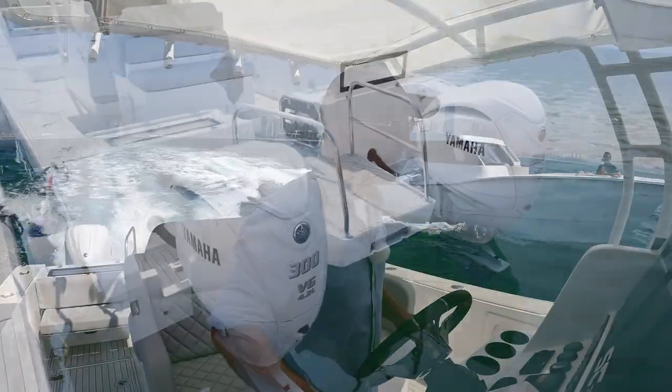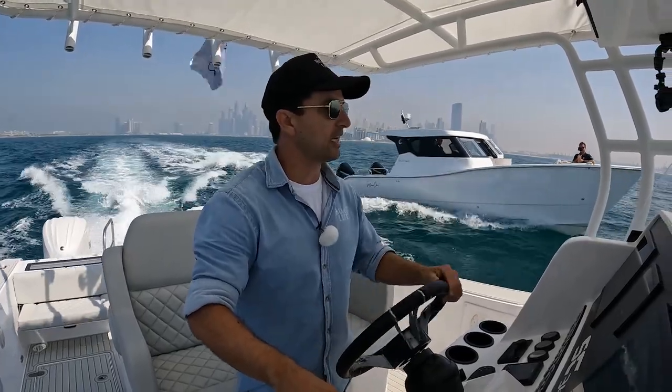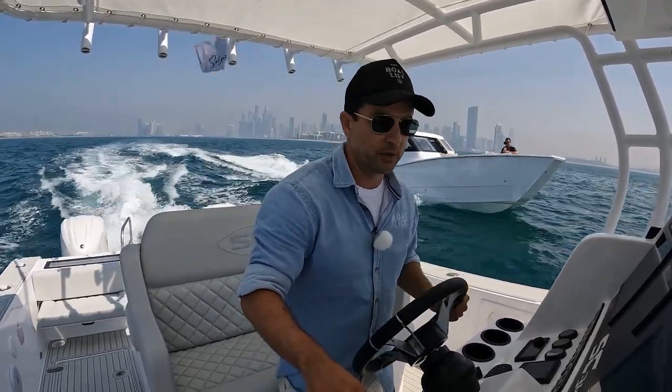I'm going to speed the boat up now and get her moving. I'm at 2,000 revs and sitting at 10 knots. She feels like she just gets on the plane at 12 knots, so we'll sit at that speed for a little while.